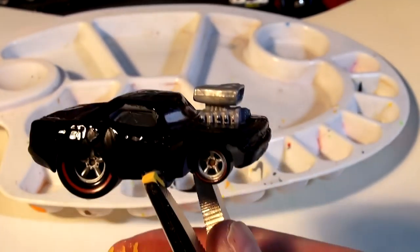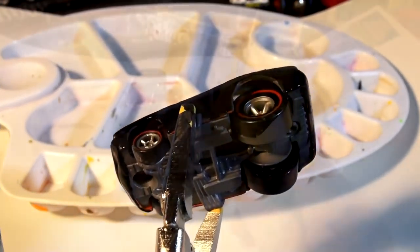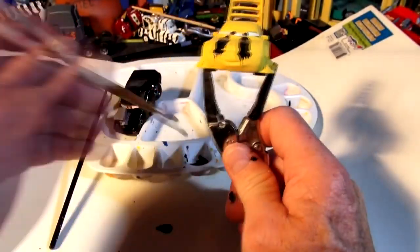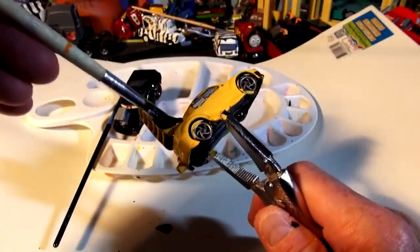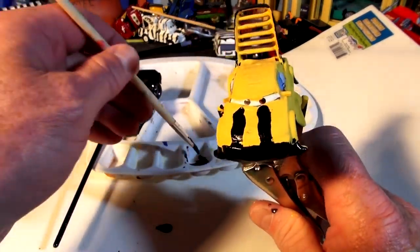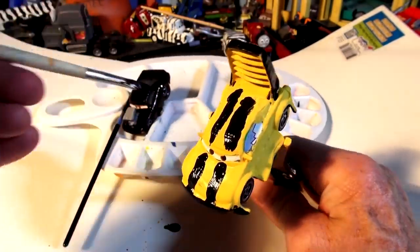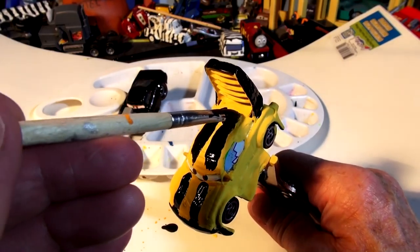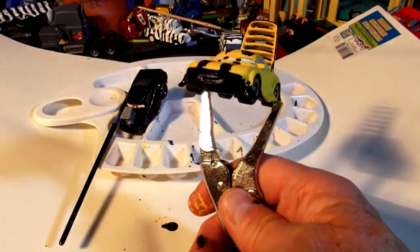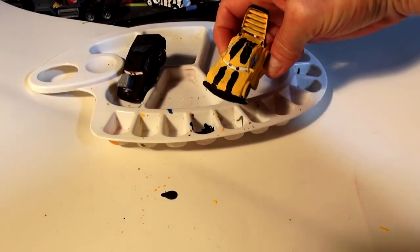Wow, first coat gloss black done! Let that dry and I'll put the black stripes on Wingo now to make the Bumblebee look. Here goes — I hope it's what you wanted. I'm going to put stripes down the roof too, right down here. Well, I could have done a better job of that but I don't know how to correct it now. I'll do a black tailpipe too. There's the Bumblebee Wingo — I'll leave him alone and we'll come back and finish the coat on Dom.